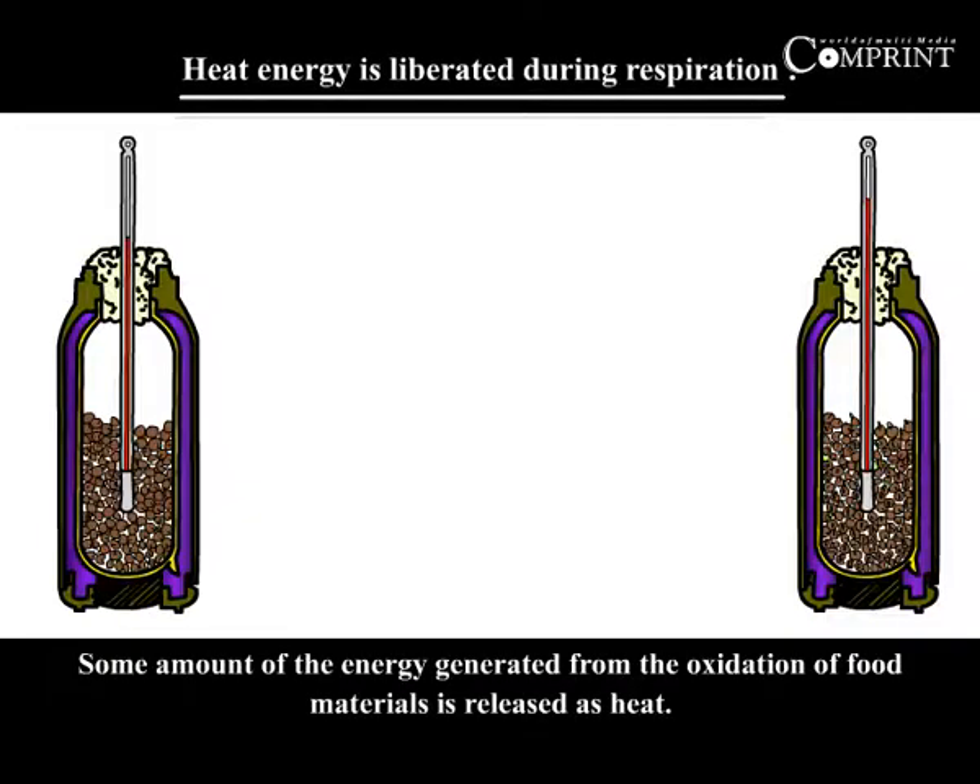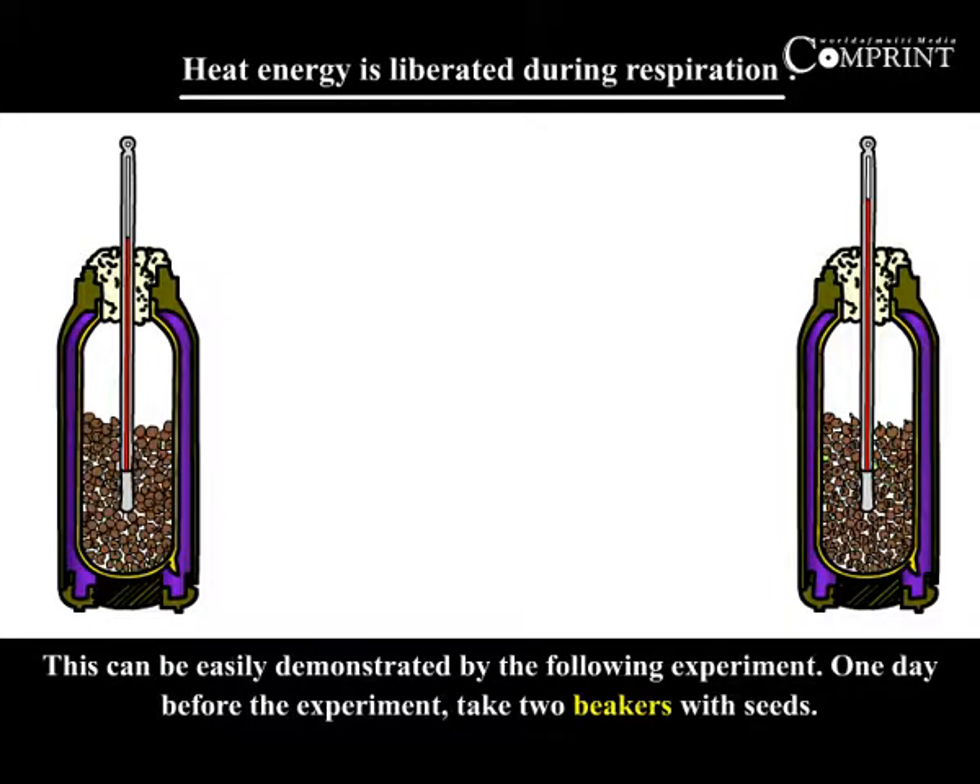Heat energy is liberated during respiration. We have learned that some amount of energy generated from the oxidation of food material is released as heat. This can be easily demonstrated by the following experiment.